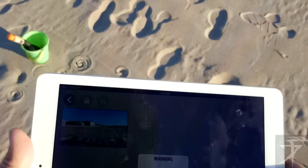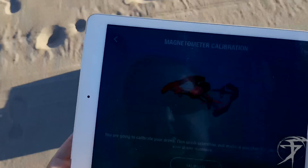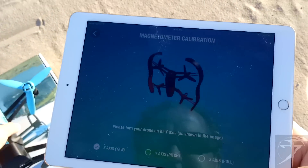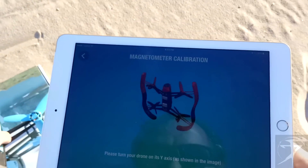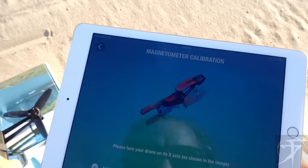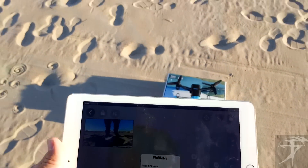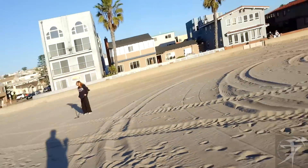Weak GPS sync — calibrate. We're gonna do this calibration. Now that... still showing weak GPS sync. It's not working.